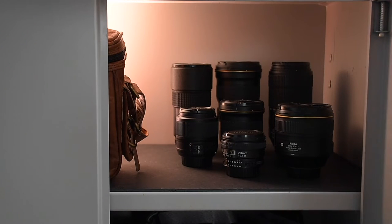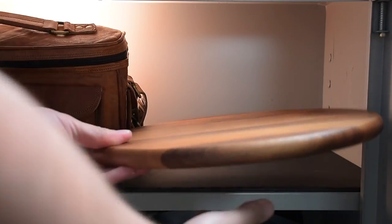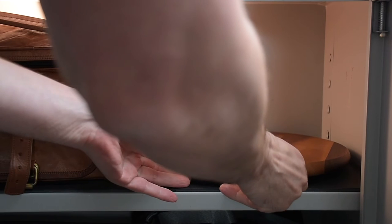The ideal solution for me is that the lenses are on a rotating platform. That way, the lens you want to choose is always in front by turning the plateau. You reduce the risk of lenses tipping over in this way.